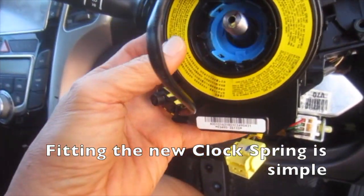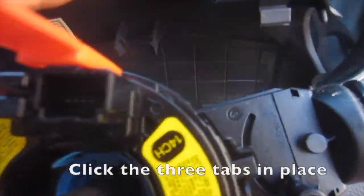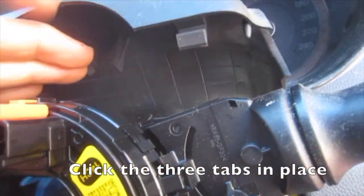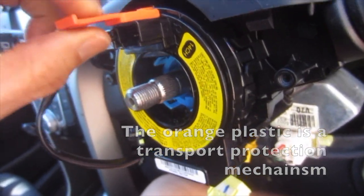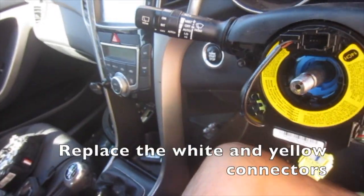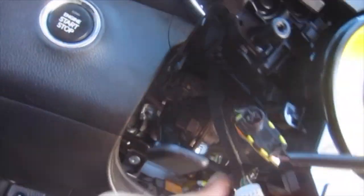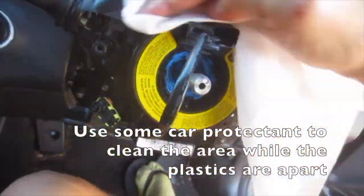Fitting the new clock spring is simple — you line up the three tabs. The orange plastic is a transport protection mechanism; release the tab and remove it. Once the orange transport protector is removed, don't spin the clock spring around. Replace the white and yellow connectors.